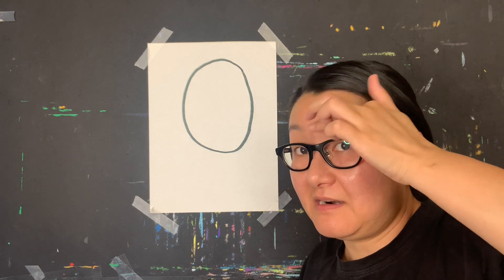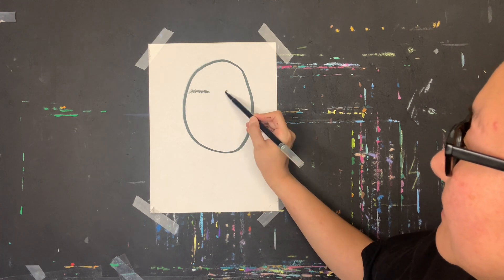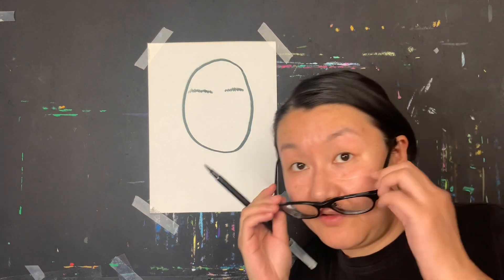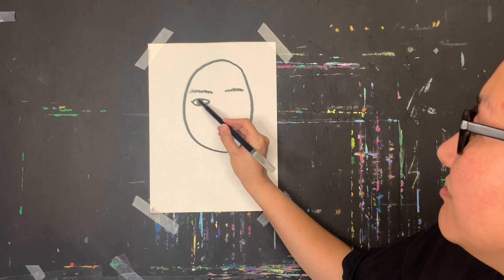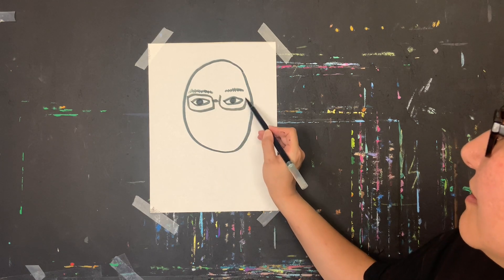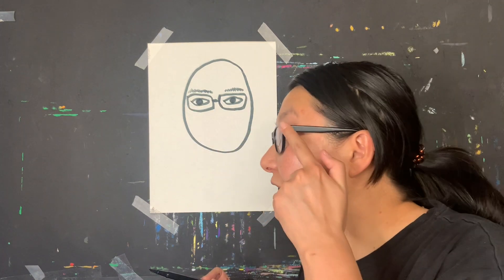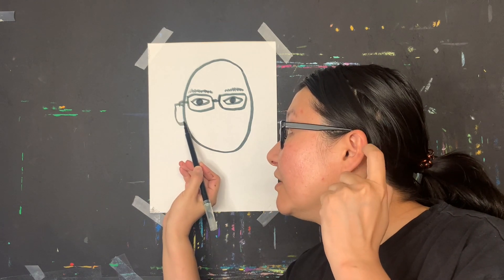Eyebrows are made out of hair, so I'm drawing little hair strokes for mine. Underneath the eyebrows are the eyes — I'm drawing my eyes in their shape. I wear glasses, and my glasses are attached to my ears, so I'm going to draw my ears too.